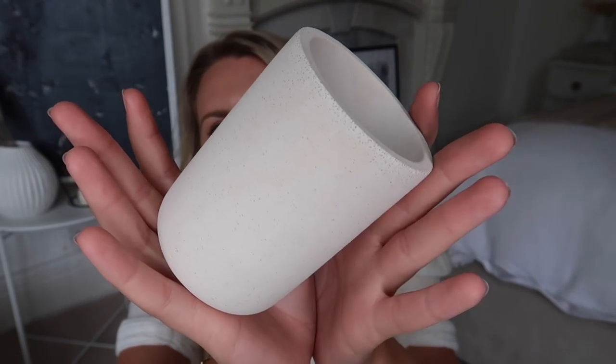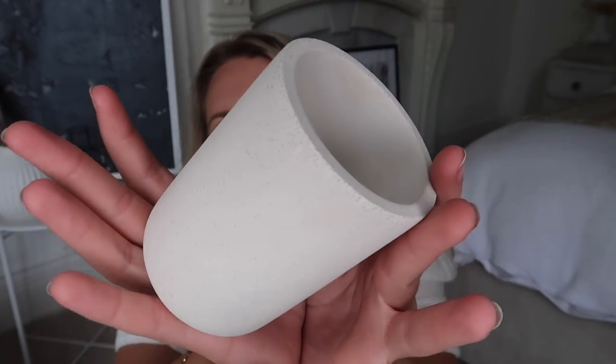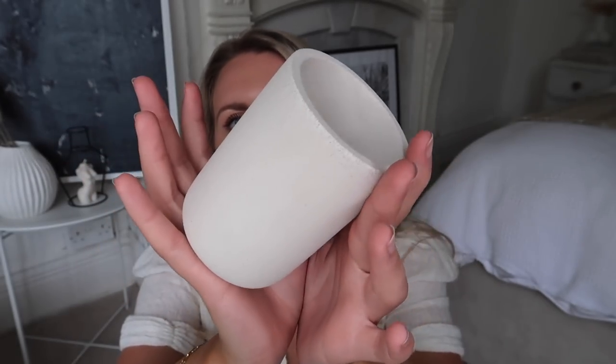The White Company have a marble toothbrush holder which looks lovely in the bathroom, especially alongside a grey stone or marble soap dish. However, I spotted one in B&M for £2.50. It's not marble — they did have marble effect ones — but I personally prefer the beige tones in my home, so I opted for the stone version they do. It has a really nice texture to it. I love playing around with stone in particular — I opt for it more than marble. At £2.50, it's an absolute bargain compared to the £15 price point on the White Company.